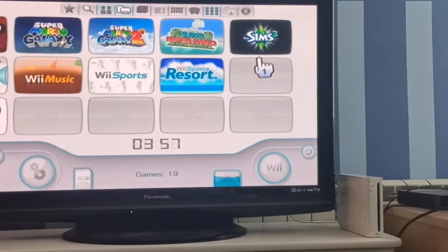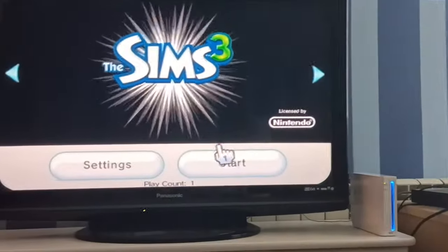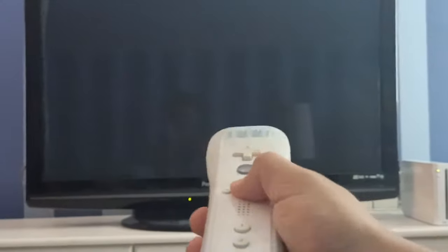Right now I loaded the Sims 3, and as you can see when I click start it just goes to a black screen. I can't do anything — I'm pressing A, I'm clicking Home, I'm trying to power off my Wii but it doesn't work because it's unresponsive.